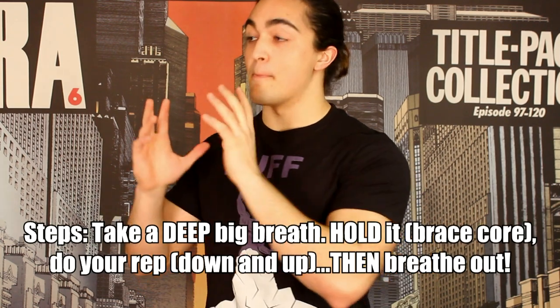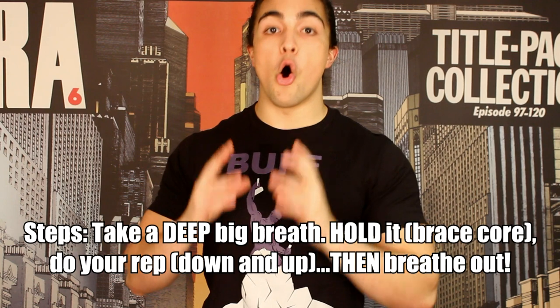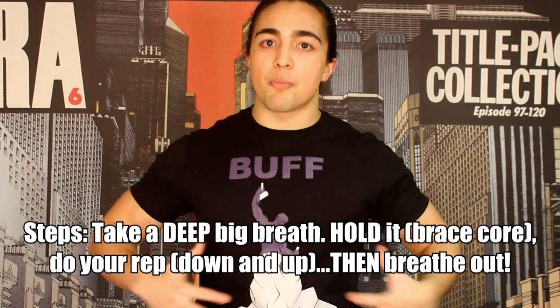Today we're going to talk about the Valsalva Maneuver and how to use it effectively in order to lift more weight. The Valsalva Maneuver is a technique you can use when it comes to breathing. All you're going to do is when you're about to lift that heavy weight, take a deep breath in, hold it, apply a little bit of intra-abdominal pressure as you lift that rep, and when you complete that rep after going down and up, you're going to exhale. Then you do the same process again.